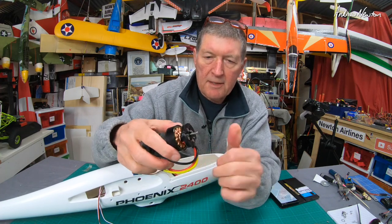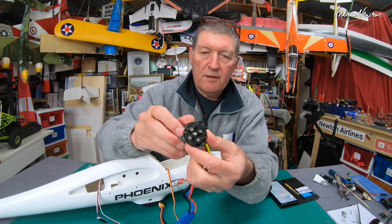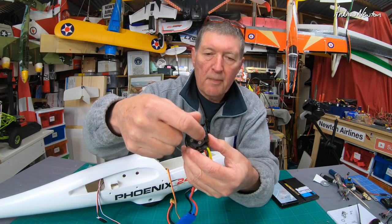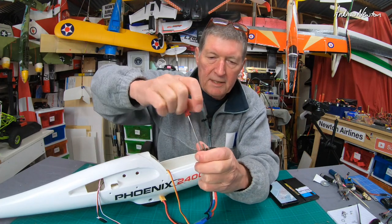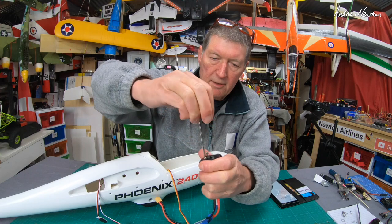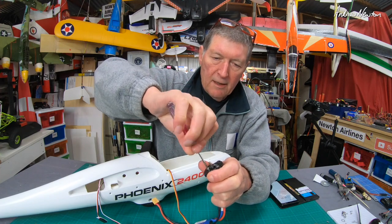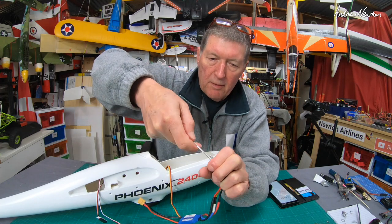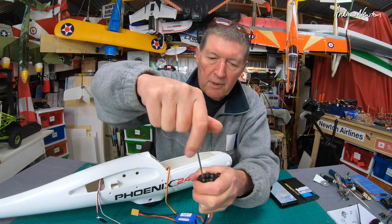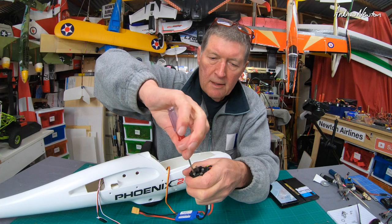The motor itself has these four mounting screws, and they mount into this plastic disc which then mounts onto the bulkhead on the nose of the Phoenix. I'll just remove these bolts to show you — you don't want these bolts to come out.